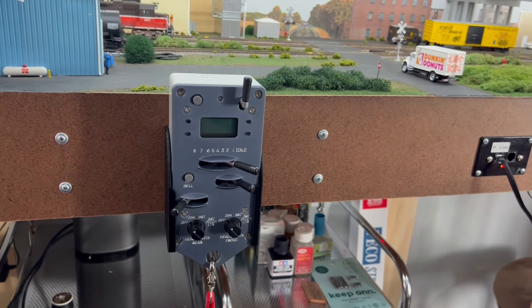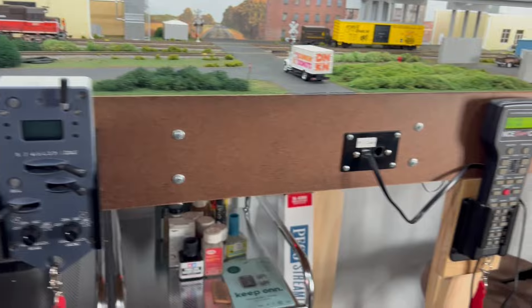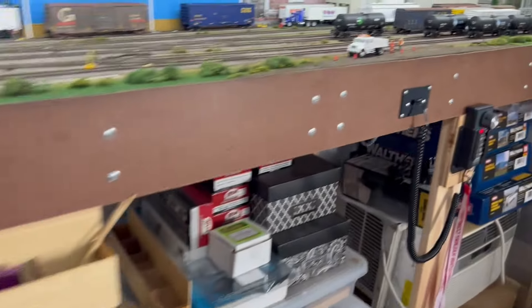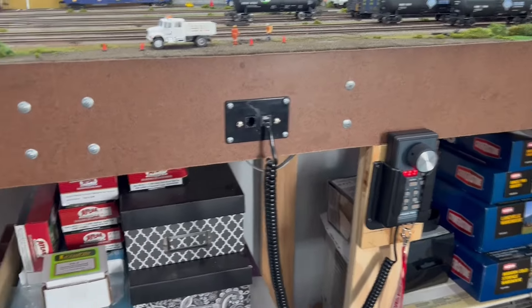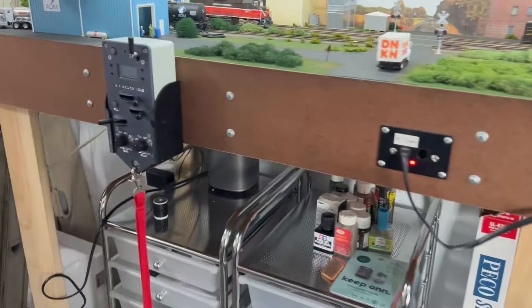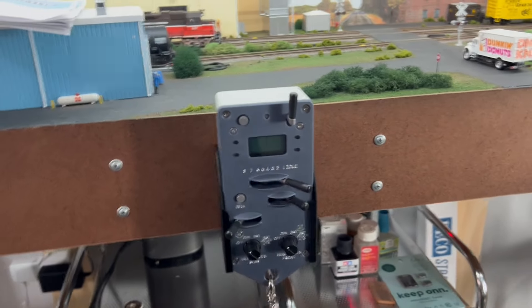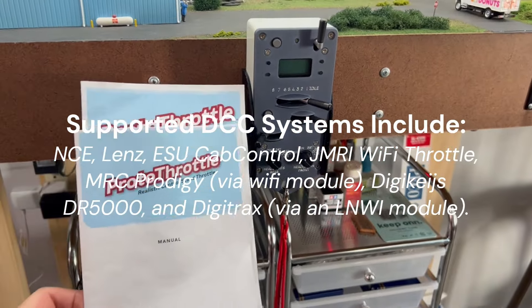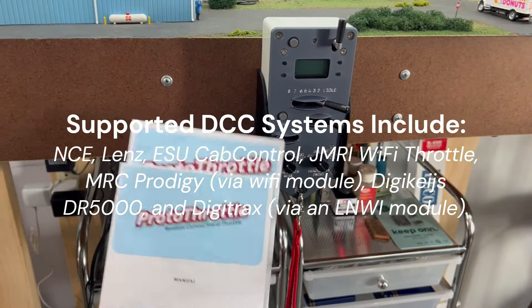I have NCE DCC, so I have a Power Cab, and then further down the layout, I have a second handheld cab. So it will work with NCE. It works with other systems as well — I'm not sure, but on their website you can sort that out. Their instructions are pretty easy to follow.